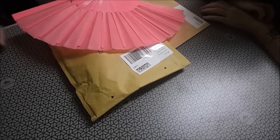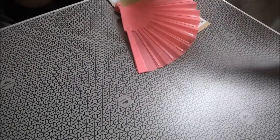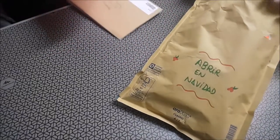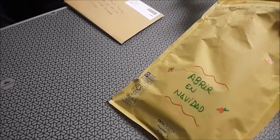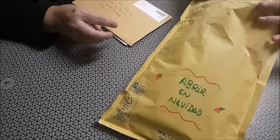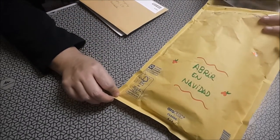Vamos a abrir el grandote primero. Abrir en Navidad, ¿cuántas cosas hay aquí? Este es el de Marijose, que os dejaremos su canal en la caja de descripción.